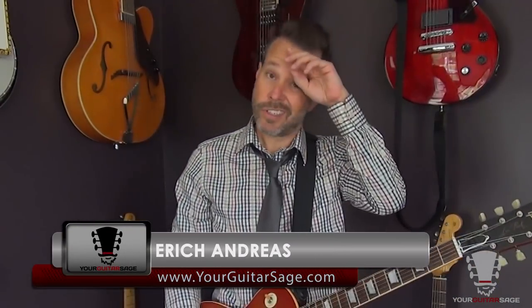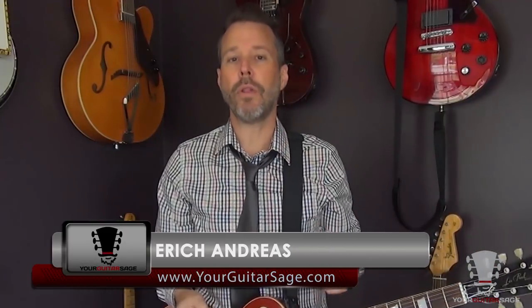Hey rock stars, Eric Andres, your Guitar Sage here to teach you how to play Flight of Icarus by Iron Maiden. That's right, this is one of the lovely gems that brought me to play guitar. I'm going to show you all but the solo — this is just going to take too darn long. But I'm going to show you everything but the solo.